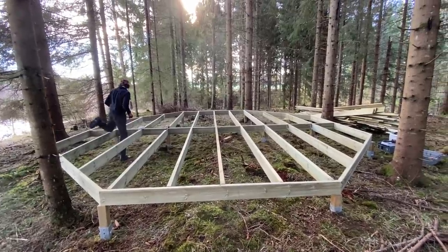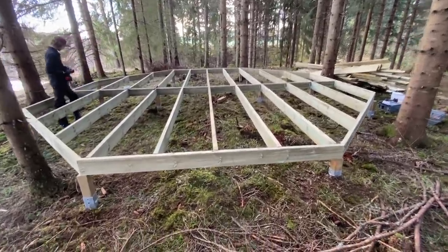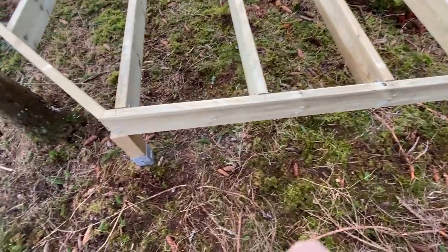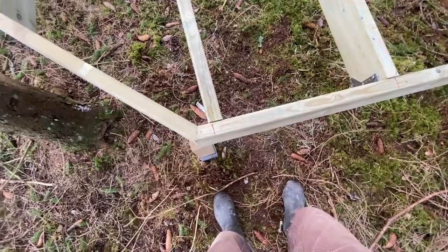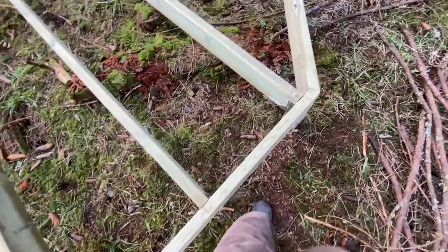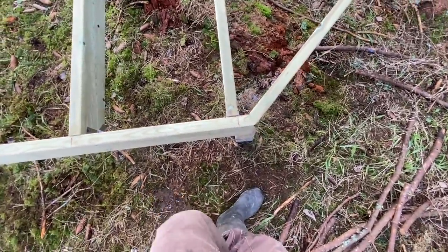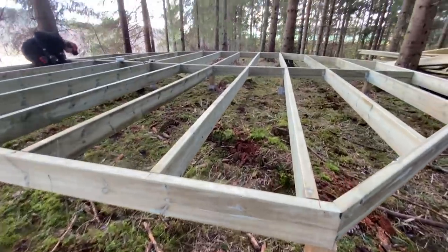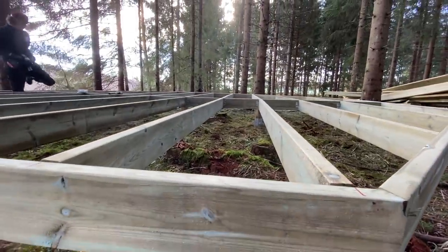First platform done for now — we've still got the cladding to go on. But what we found as we tightened everything together is the corners have just come up perfectly. I thought it was actually going to accentuate errors as we went along, but it's actually brought everything in beautifully and perfectly.